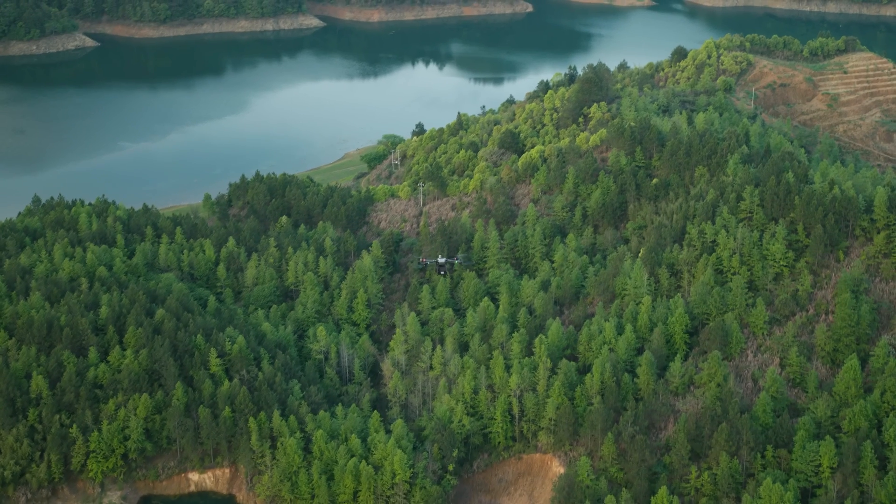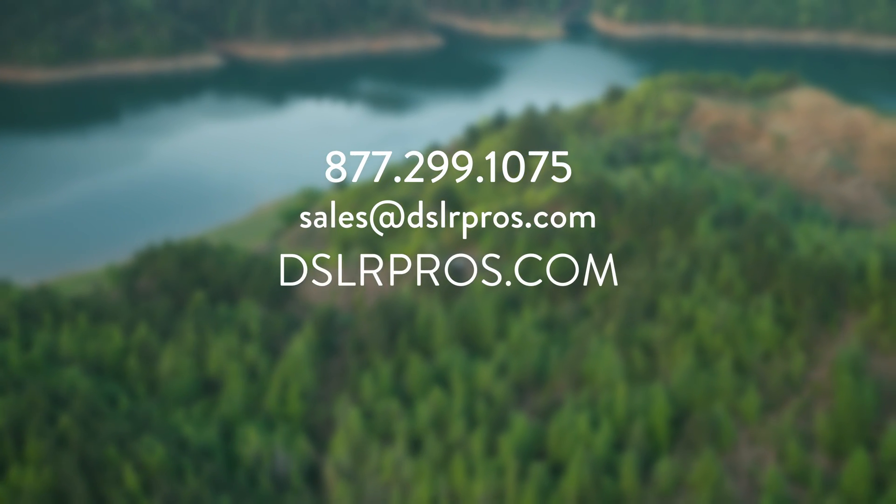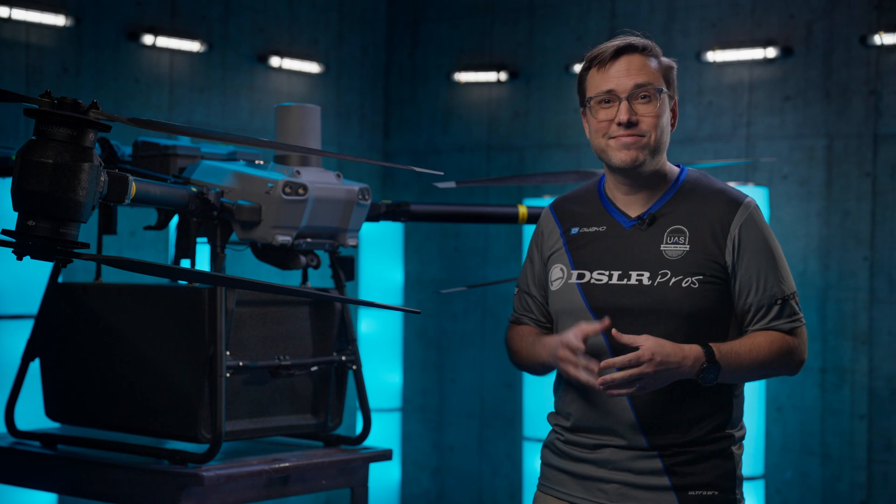Make sure you subscribe and keep an eye out for more videos coming soon with the DJI Fly Cart 30. If you have any questions, give us a call, email us, or visit us at DSLRPros.com where you can see all the latest pricing. I'm Dan — I'll see you next time.